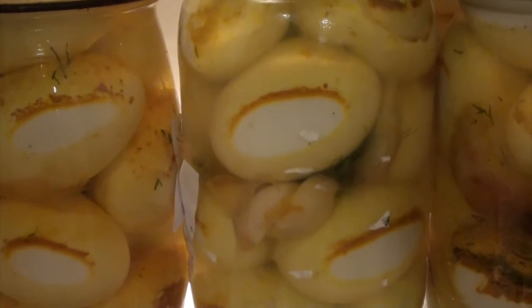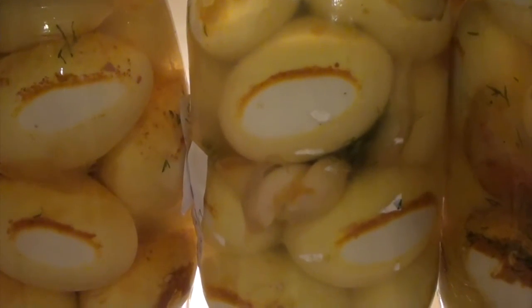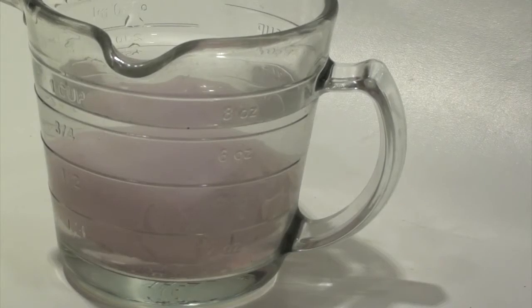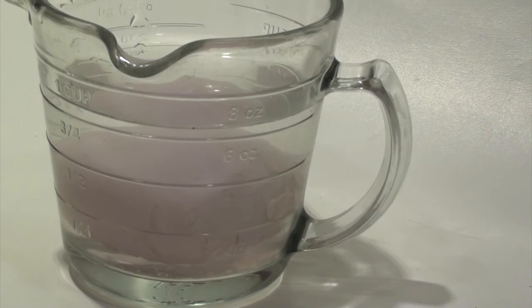Another spice you can add to these eggs is turmeric and pepper, and this makes the eggs a yellow color, and they're very delicious. I like to soak them for five minutes before I eat them, or the night before, to get the excess salt off. You'll still get the benefits of the fermentation probiotic.